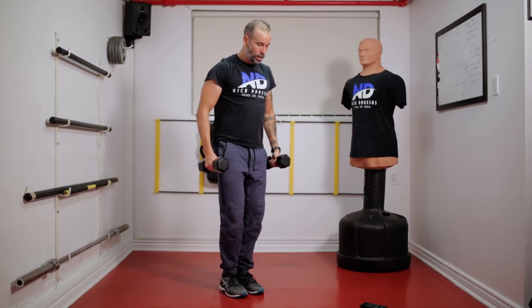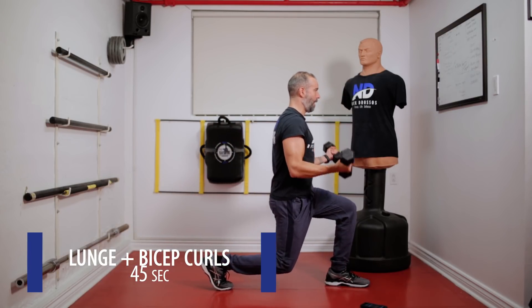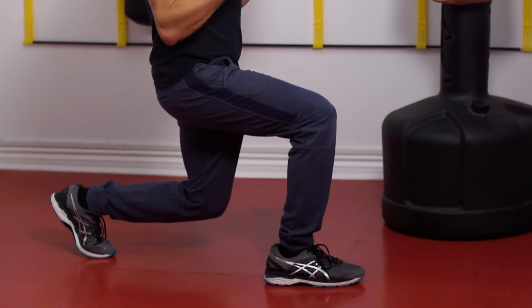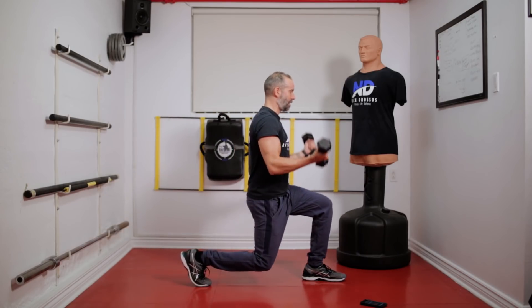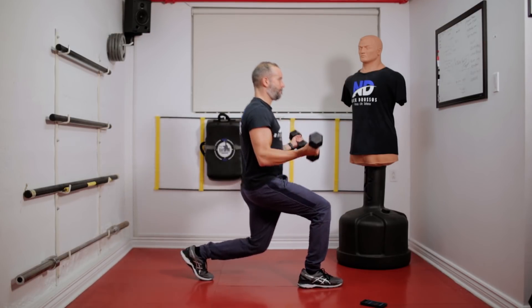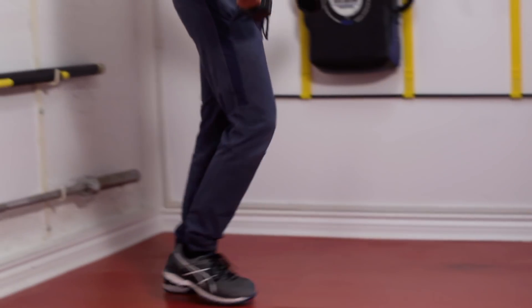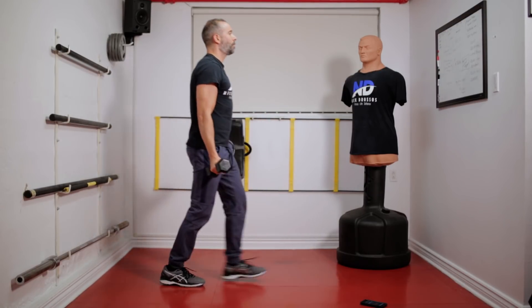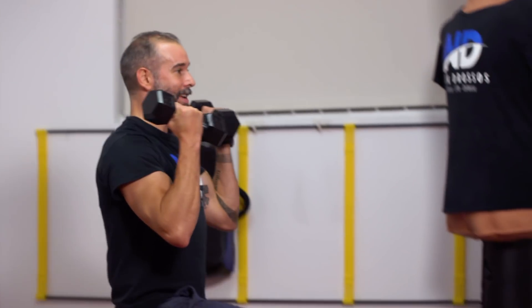Now I'm going to do a lunge and a bicep curl. Chest up, nice and tight. I lunge 90 degrees, 90 degrees, bicep curl, come back up. Lunge, bicep curl, come back up. See how I'm keeping my core nice and tight. Make sure the knee doesn't pass the toe. You could drive the bicep curl as you're lunging, or you could lunge and do the bicep curl — whatever you find easier and whatever keeps nice form.